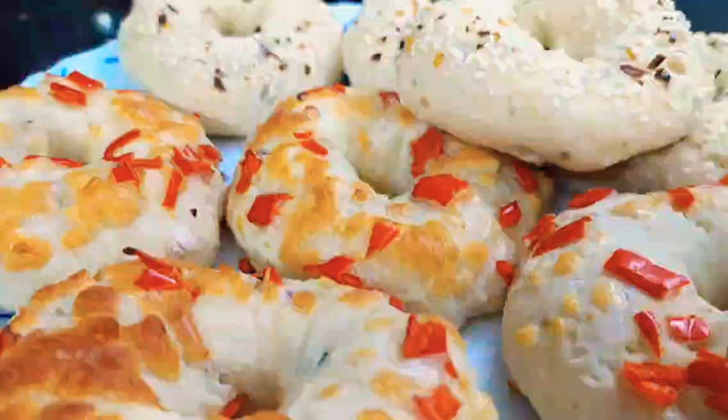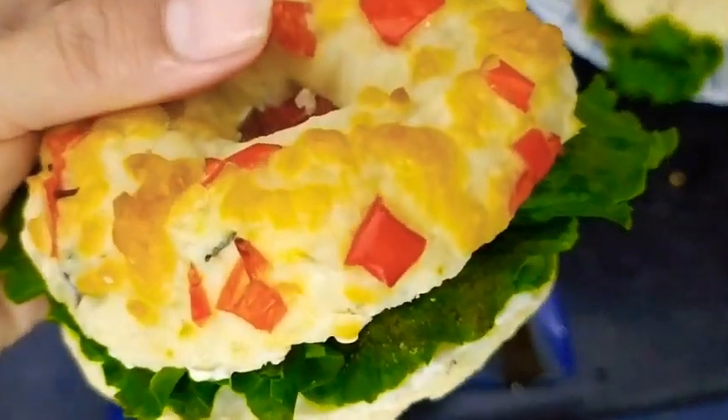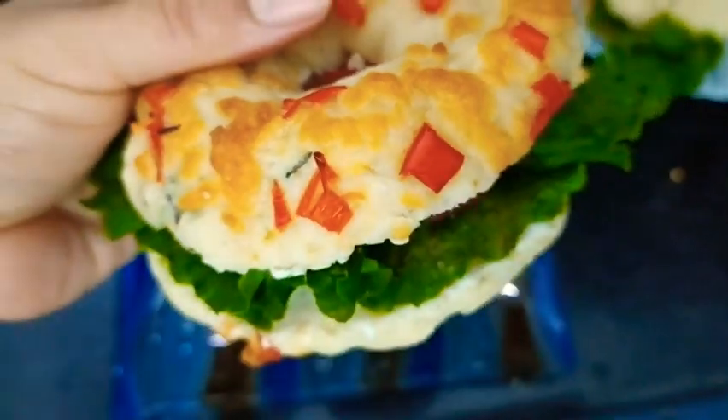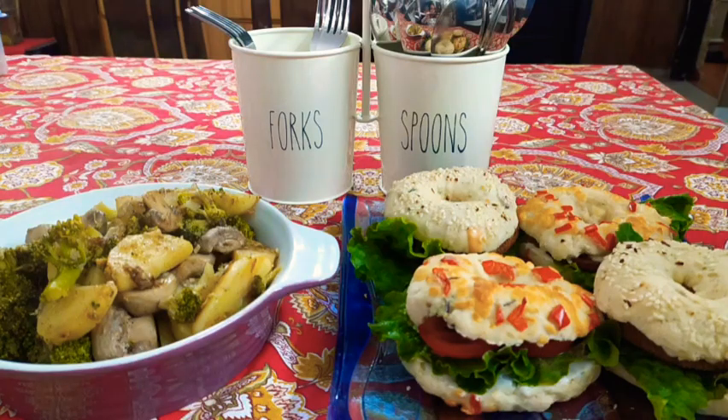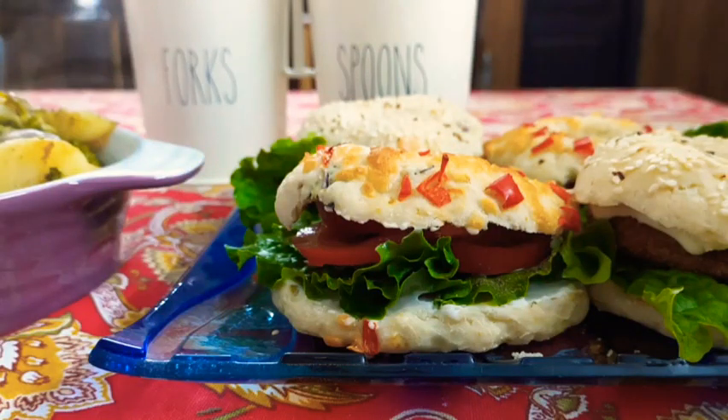Until my next vlog, stay home, stay safe, take good care of yourself, and enjoy homemade good food. Bye bye, thanks for watching my video. Here I have some options that you can have with the bagels. If you are new to my channel, please like, subscribe, and share. Bye bye.